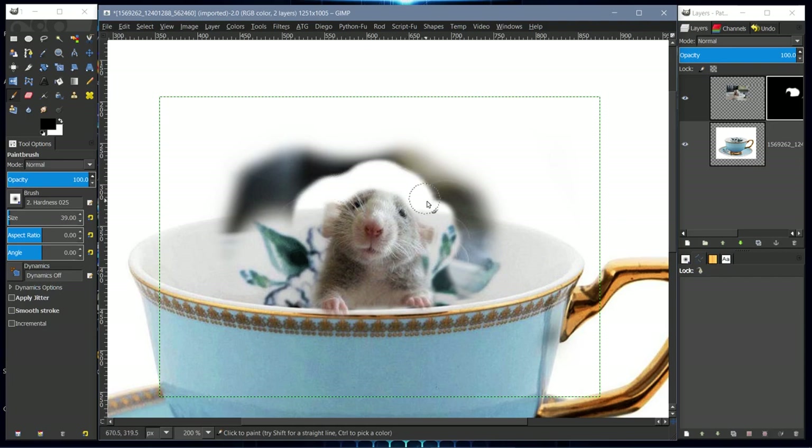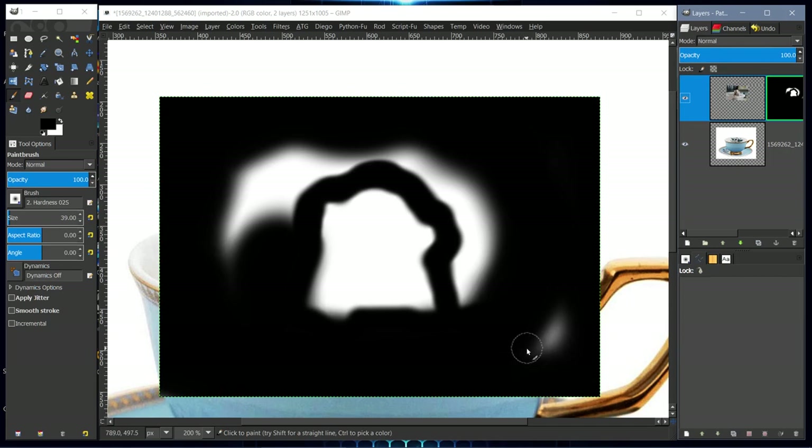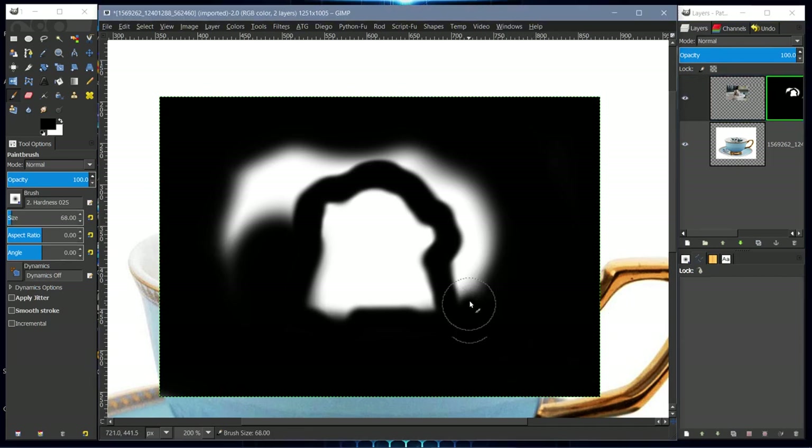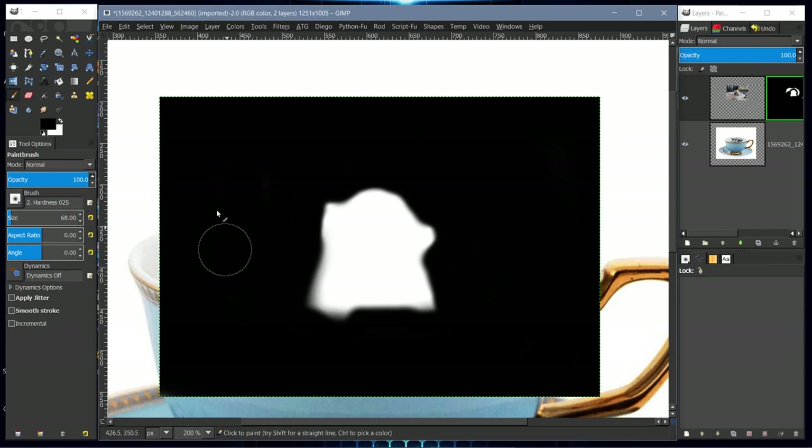That's our basic layer mask. We can view the layer mask by right-clicking on it and selecting Show Layer Mask. We can continue to paint on the layer mask while it's being shown, to clean it up and make sure we've got most of what we wanted removed.